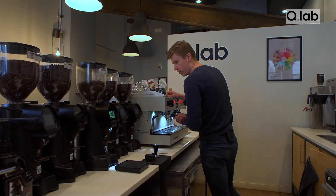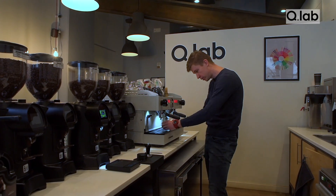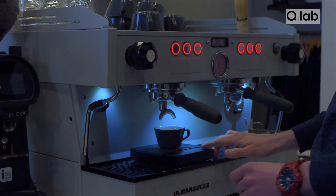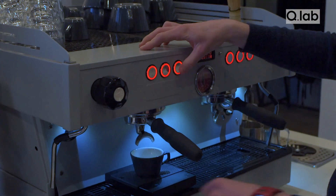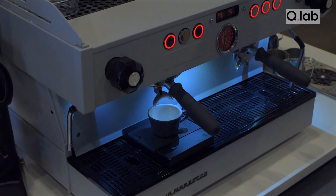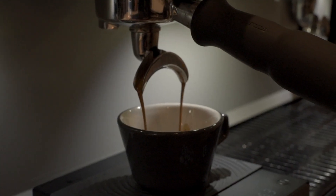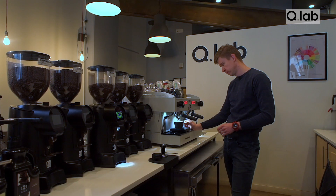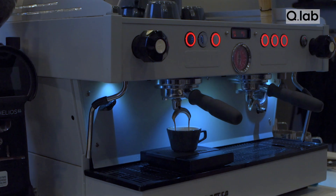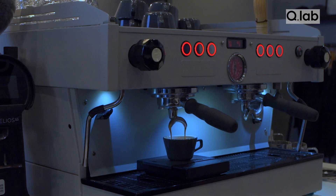With your coffee, we're aiming for an extraction time between 28 and 32 seconds, and the weight of the final product should be 36 grams. We're aiming for a ratio of 1 gram of dry beans to 2 grams of final espresso. Now we measure.